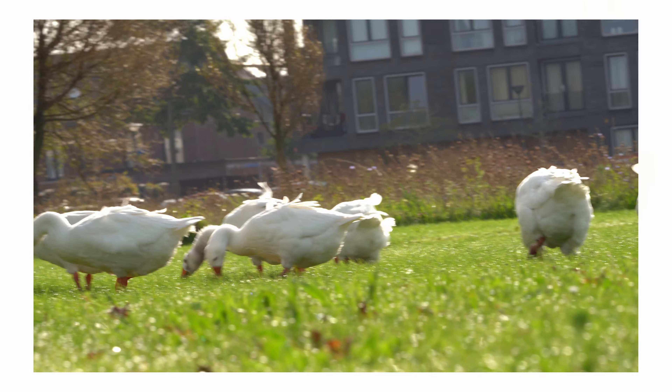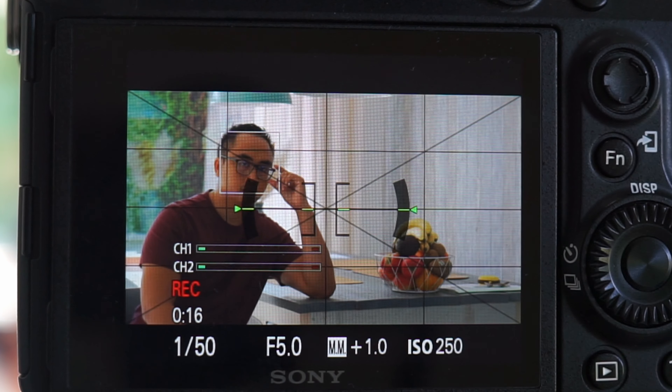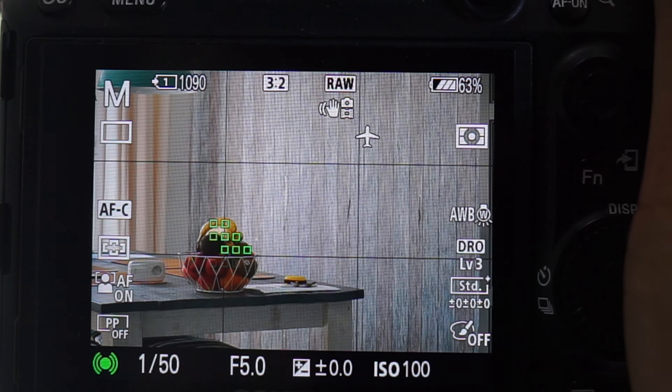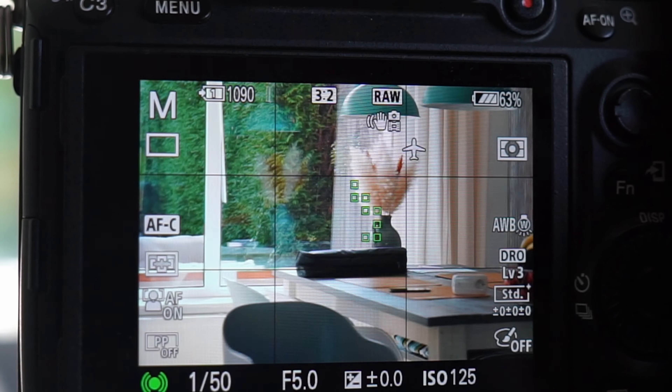There's no distortion to speak of, and just a little vignetting in the corners — nothing very negative. Performance in both photo and video is really good. Autofocus-wise, this is good — not the best autofocusing lens in the world, but very good when paired with a newer Sony camera like my Sony A7 III. It works really well.